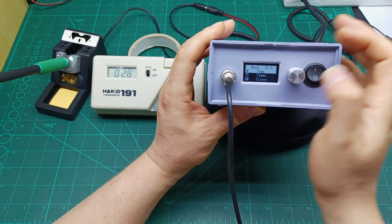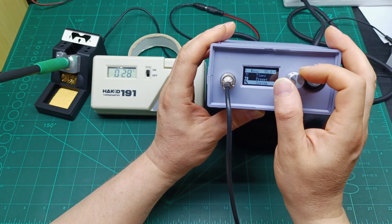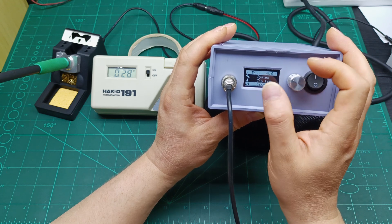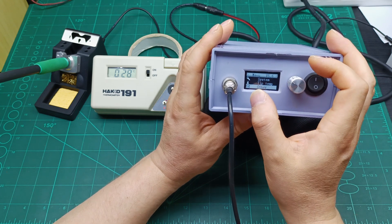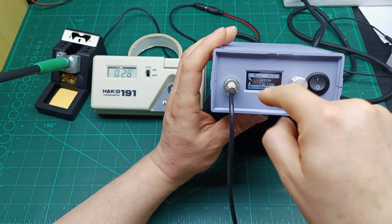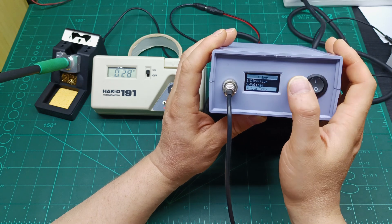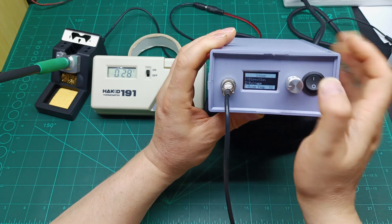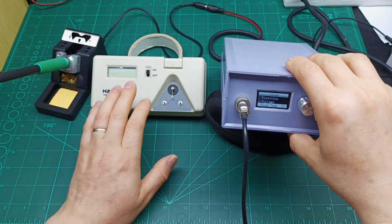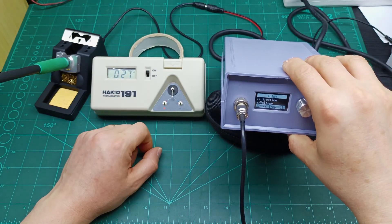A long press will bring you to the menu. You have: Temperature, Times, Presets, System, Tip Temperature, and Other. If you want to calibrate the temperature to match what the tip reads versus what the display shows, you go to Other, press once, and go to Room Temperature. From here you adjust this number to calibrate.